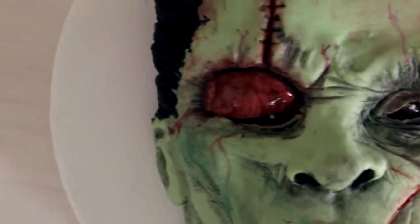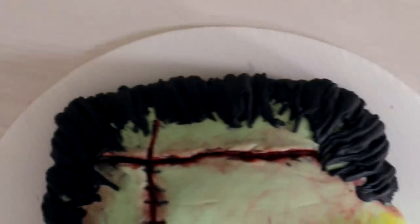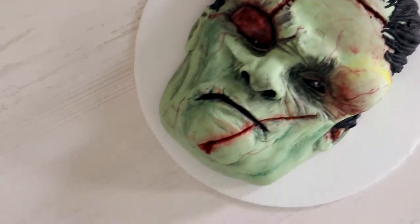Frankenstein's monster was complete. How could you not be proud of this? It looks gruesome. This guy's been through some stuff — how many times did he get punched in the eye? First of all, who punches people in the eye? I love both versions of this cake.